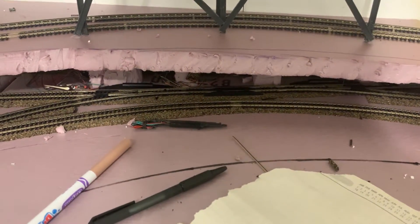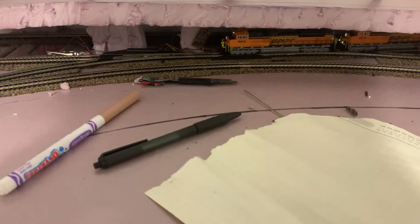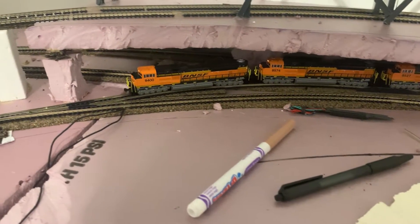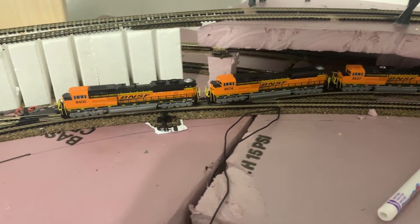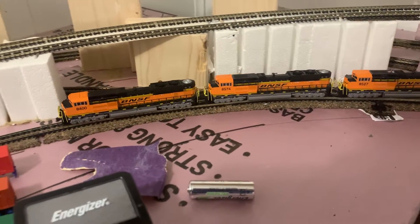All my turnouts work well for the most part. I've had an issue with a number six turnout — maybe I can talk about that in a later video, this one is already getting long. Hopefully I won't derail and I can reverse this train around.